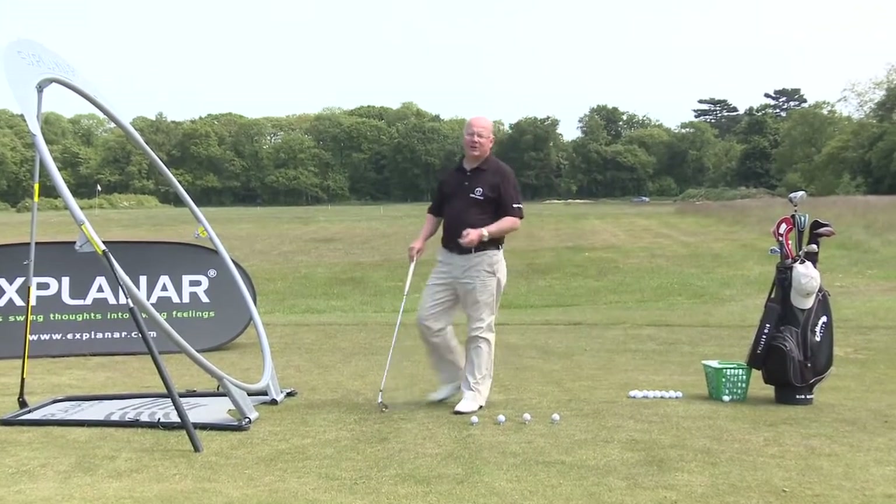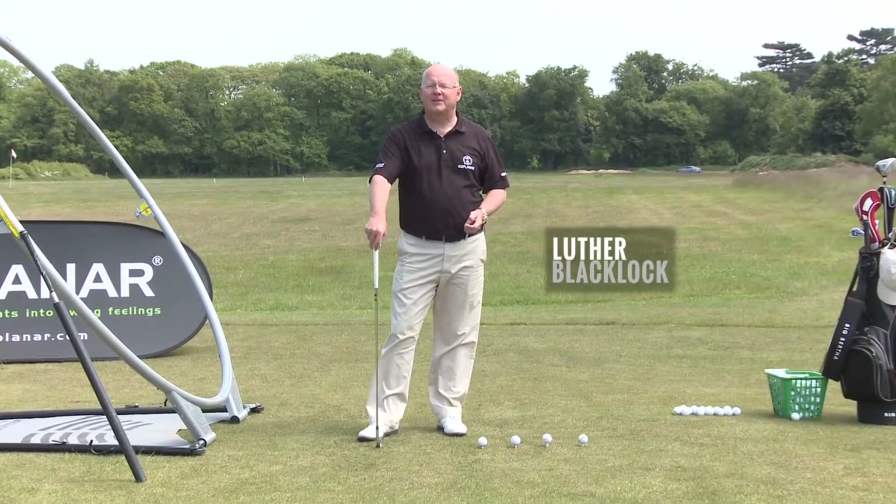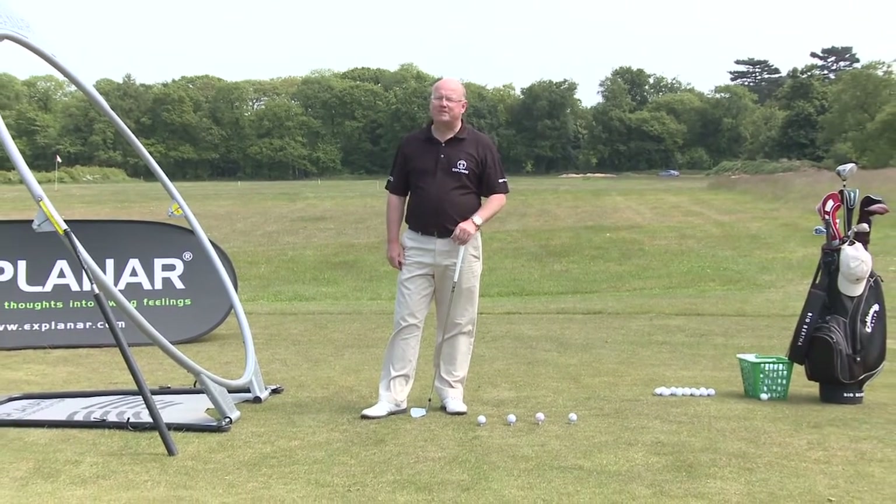Hello, I'm Luther Blacklock. I'm a master PGA professional based at Woburn Golf Club in England. And this is my invention, the X-Plainer Golf Training System.